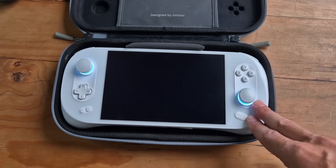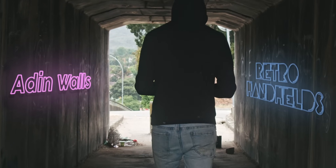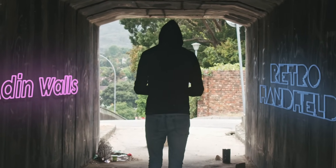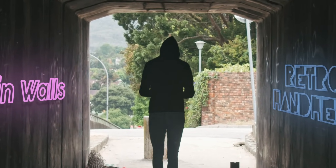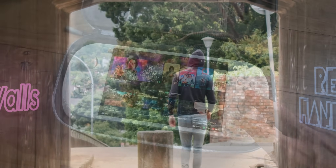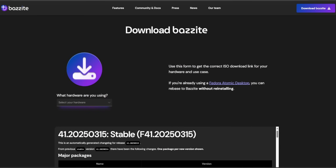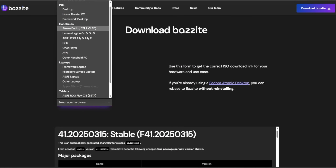And that's where Bazzite comes in. Installation was pretty easy. In this instance, I actually just removed the SSD. I ordered a two terabyte from Banggood and installed Bazzite — just a clean installation of Bazzite. So there's no Windows on it at all. I don't know if that was a good idea.